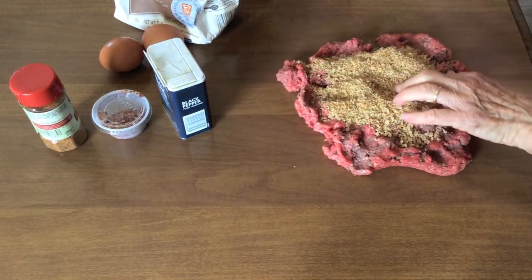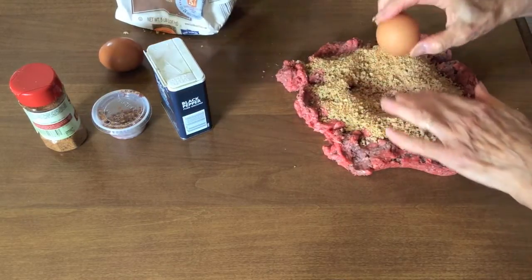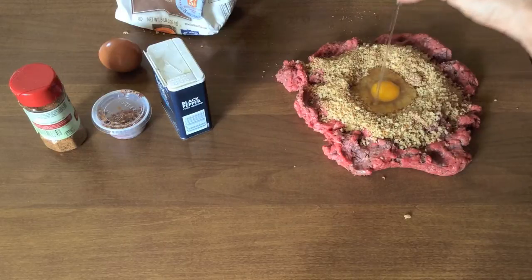To a pound of ground sirloin, preferably 90% lean and 10% fat, I add Progresso breadcrumbs, Italian style, and two eggs.